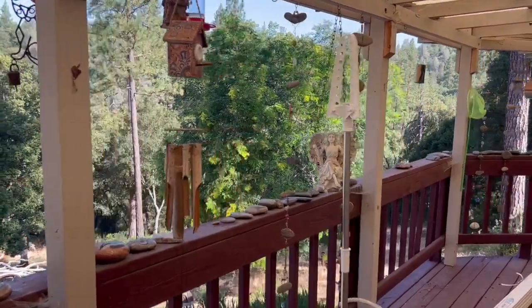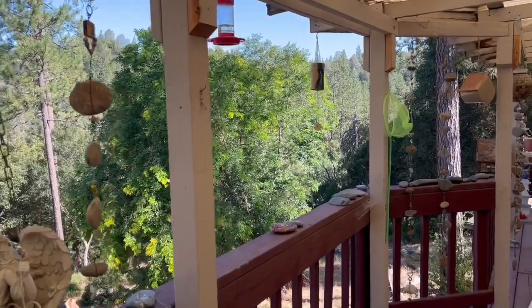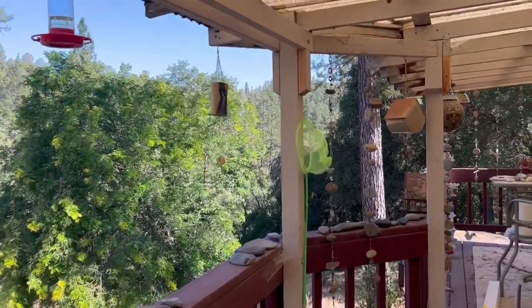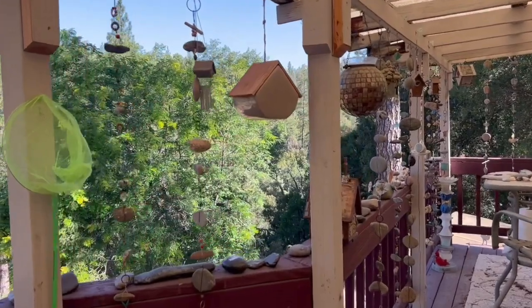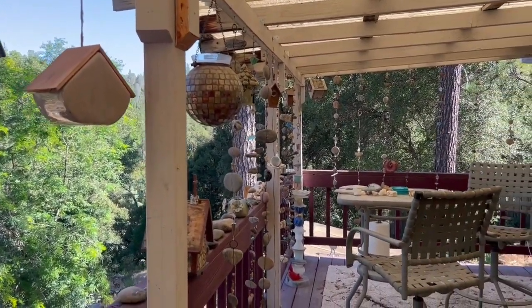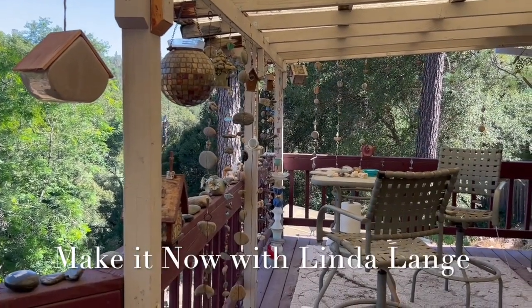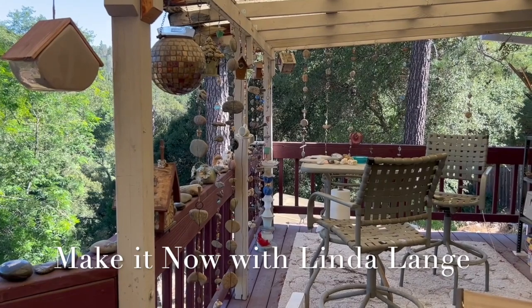That is the rain chain — or rock chain, however you want to call it. I have some going all the way down my deck. I'm telling you, these are so much fun to make — you'll have fun with your kids! Well, that's it for 'Make It Now with Linda Lang.'